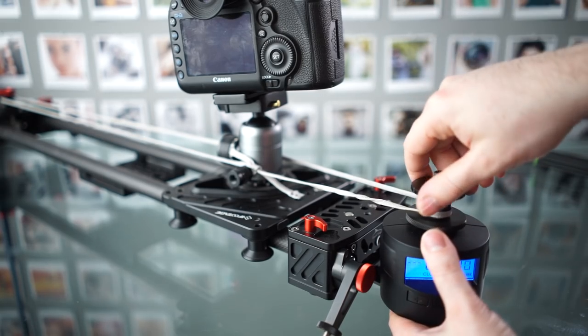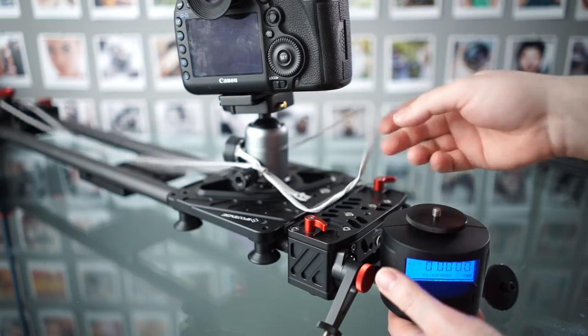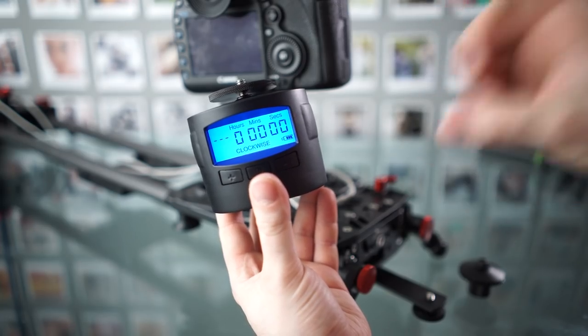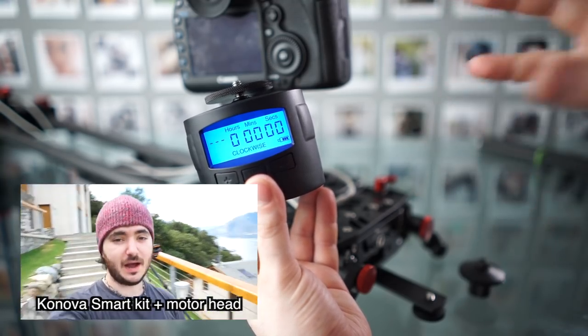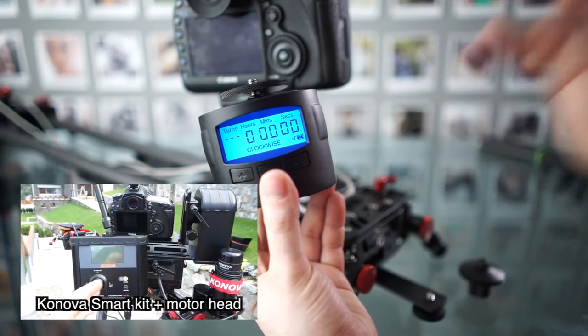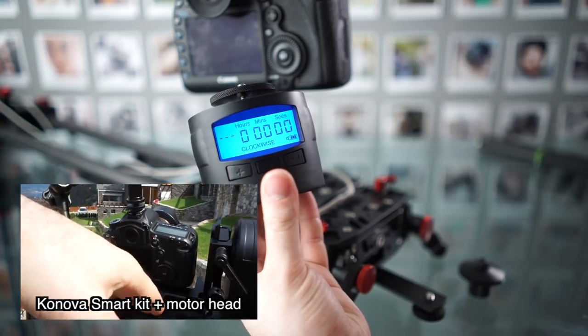Hey guys, welcome back. Today I'm going to show you something that I'm really excited about, and that is this little time-lapse motor that you can attach to pretty much any slider. And even though this is a very affordable motor, it's actually better than most other ones I've used, even ones that cost £800 or so. This is just so simple and lightweight and compact, and yet works so damn well.